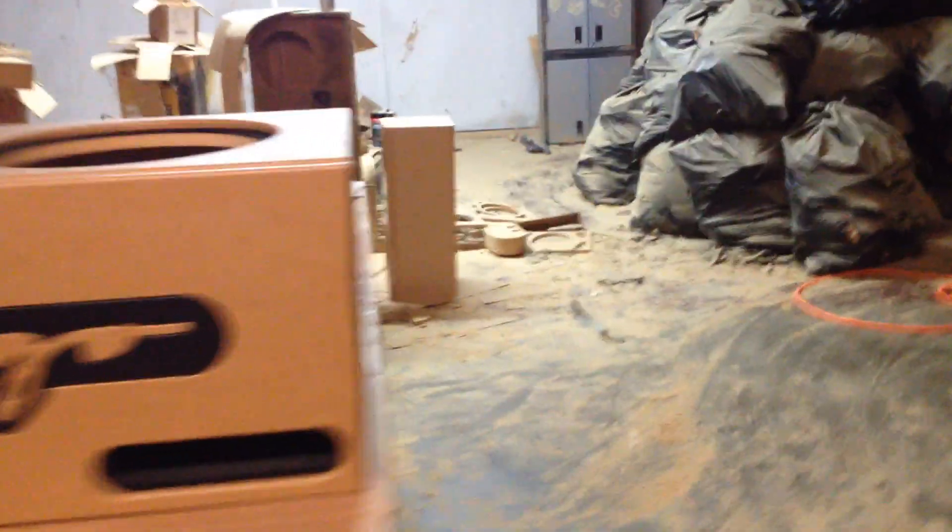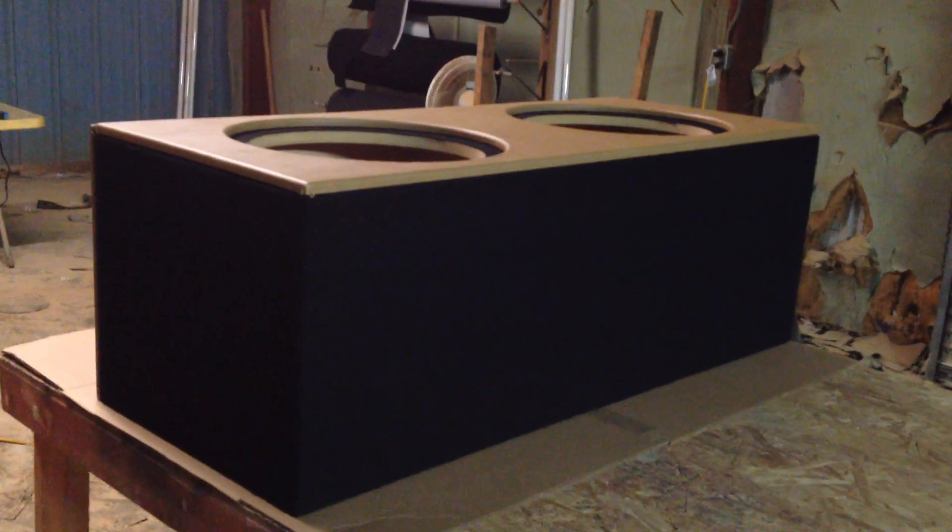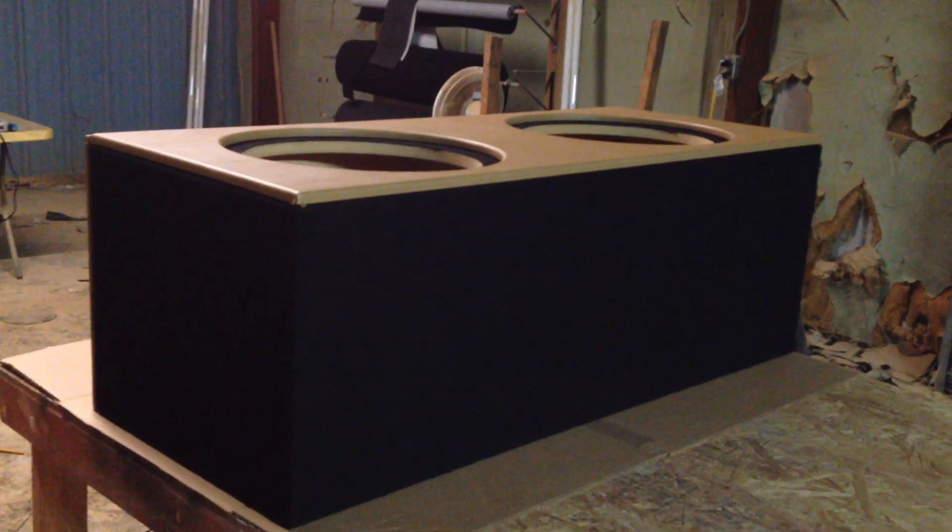The box itself is actually wrapped in black carpet. This box is a pretty good size. Dylan requested no terminals, which is probably pretty smart because he's going to put some heavy duty 15s in here.